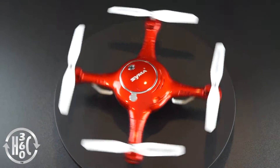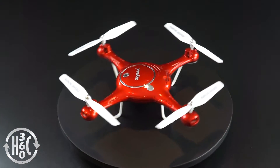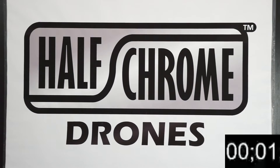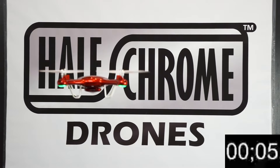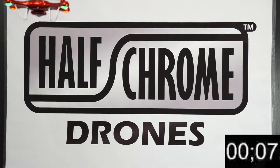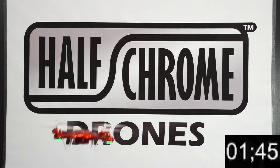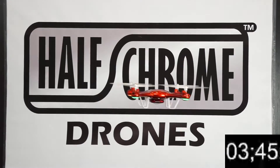Hi, Halfchrome here with a flight test and review of the SEMA X5UW. Here at Halfchrome we like to test the vendor specifications to make sure they're telling the truth, and we're going to start off with a battery life test. SEMA says that this red X5UW will last seven minutes in a hover, and we're going to put that to the test.